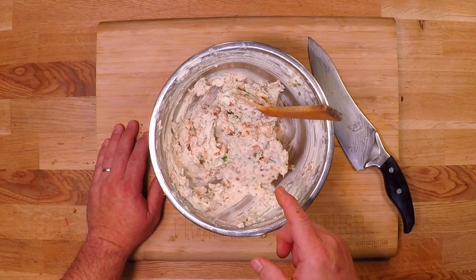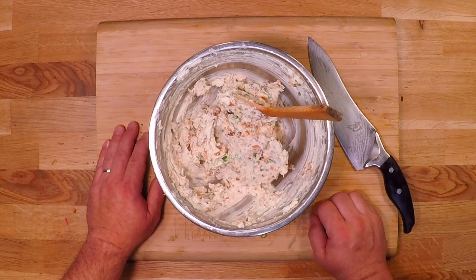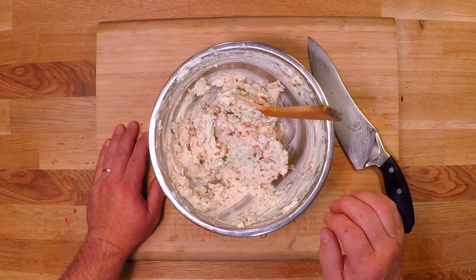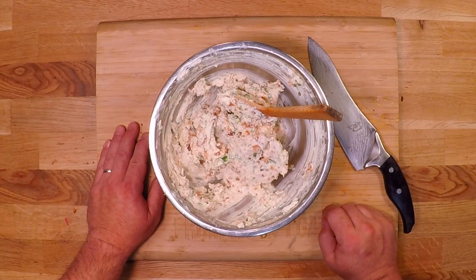And that's basically it. This is level one smoked salmon spread. You can serve this up with some crackers or some crusty bread and you're going to make a lot of friends. But we're going to take this up another couple of levels to get you that legendary status you've been after.